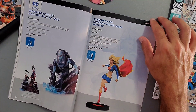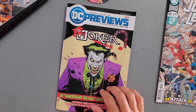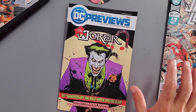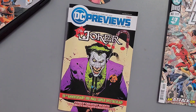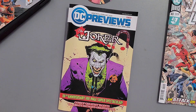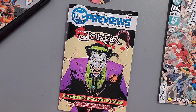Some cool statues close out the book — the Batman Who Laughs statue for 375 dollars, a Harley Quinn statue for 200, and a Batman Who Laughs Mr. Freeze piece. And that's the DC Previews book for April. Notably, there is not a single new number-one issue in this entire April DC Previews — everything is an existing series or a celebratory issue. Leave me a comment: are there any books you're adding to your pull list, dropping, or keeping the same? This is Mike Spider Slayer signing off — take care, fans.